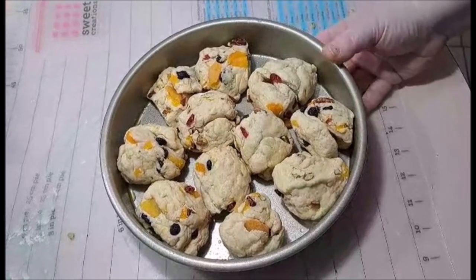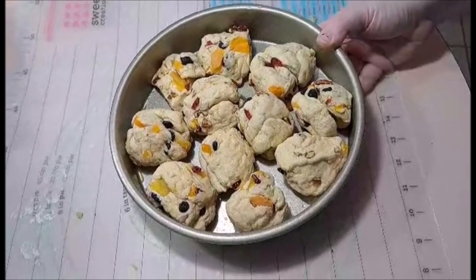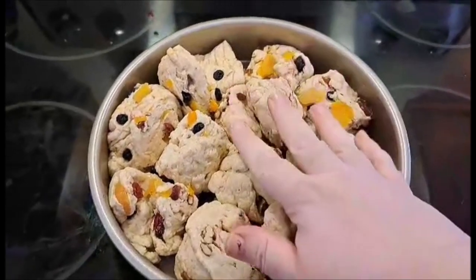Before we bake, we're going to let them go through another hour of rising, and they have puffed up a lot.